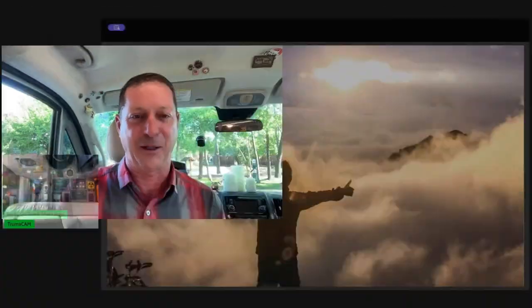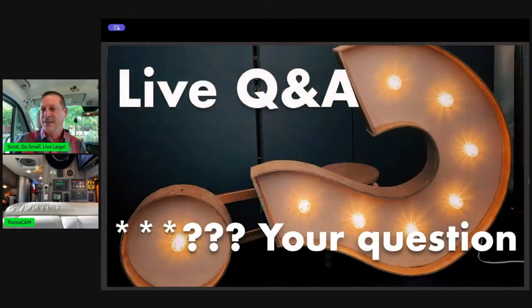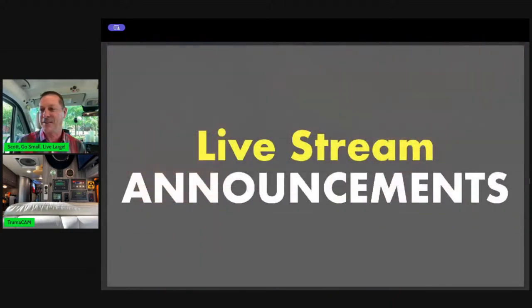Let's say hi to some folks. This has been a crazy month — and this is our question format. If you can help us out and use three stars and three question marks, that helps me find your question or comment and post it for us to answer. I've got a great group here tonight.